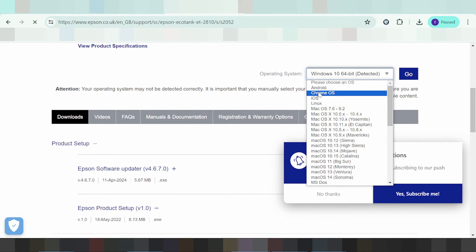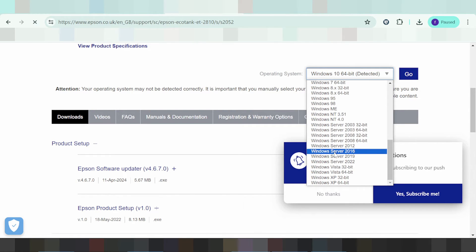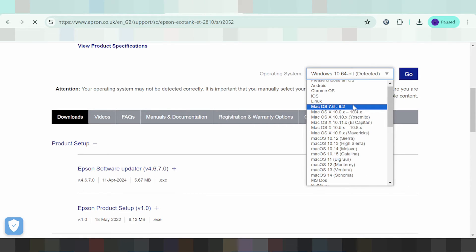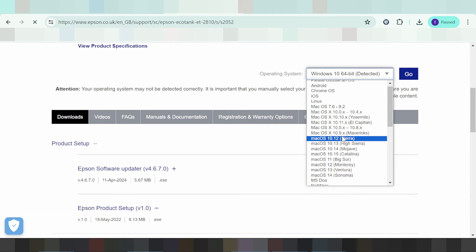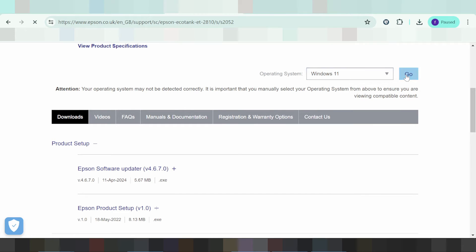The options shown include Chrome OS, Linux, and Mac — including the new Mac version, Sonoma. This here is for Windows and Windows Server. In this video I am downloading for Windows 11, the new version. Select Windows 11 here and click Go.